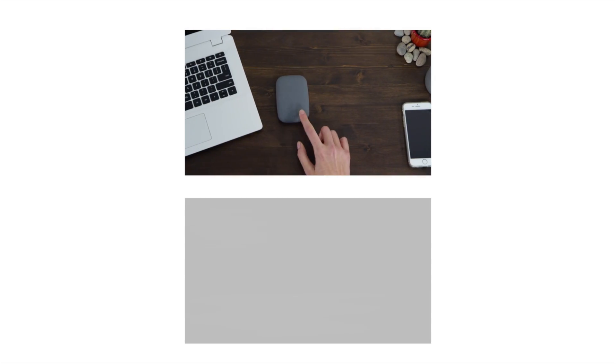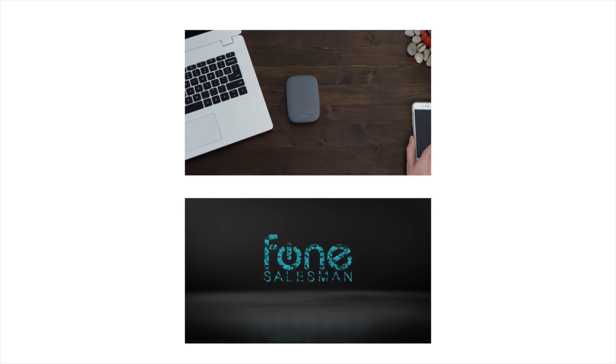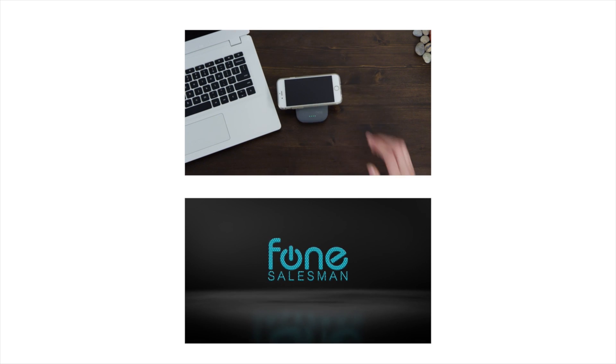Thank you for watching this video. Like and subscribe if you enjoyed. Click on the boxes to discover other videos.